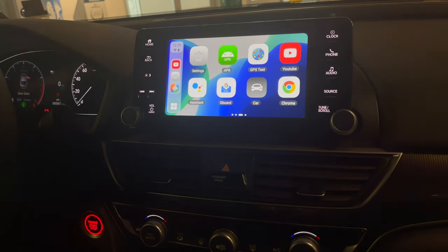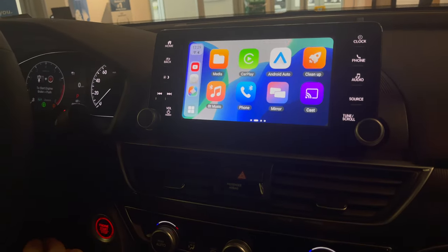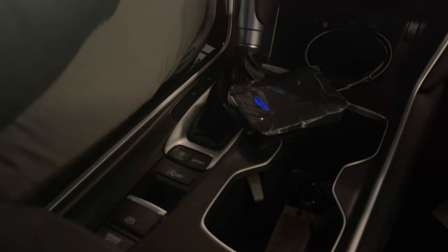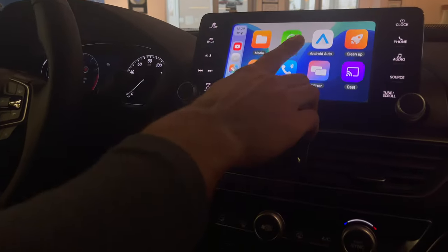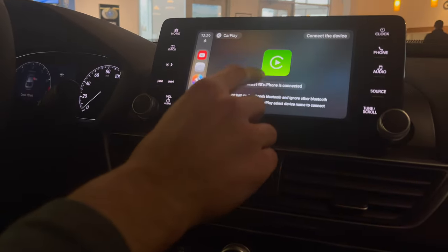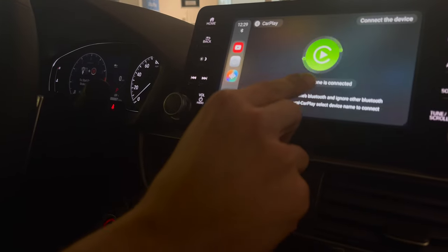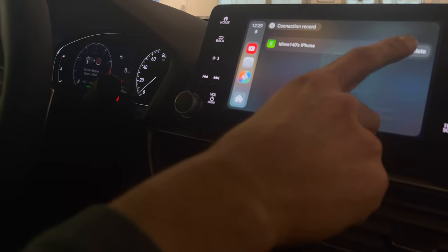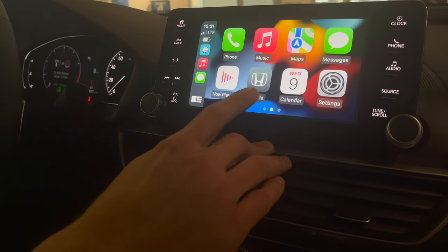So there you go — wireless CarPlay on a 1.5 Accord. If you don't have wireless CarPlay on your vehicle and you have this module, you can definitely do it. The link is in the description below — use the discount code to help you out. CarPlay is connected already because Bluetooth and Wi-Fi were connected, so it connects automatically once you've paired the device.